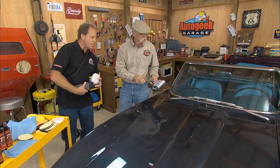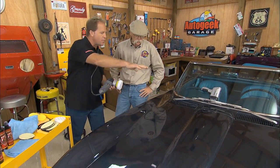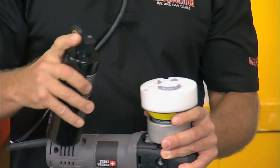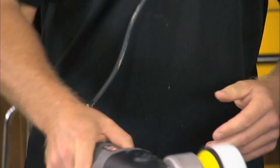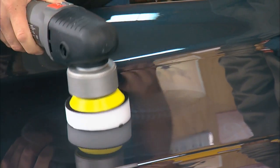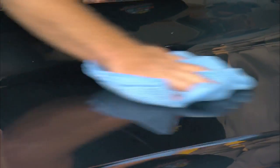While that looks pretty good, the next thing we want to do is switch over to a foam pad. This is just going to ensure that we've restored all the gloss that the rest of the paint around it has. It's not done yet — it looks like it's gone, but maybe if you got this in the right light you could see some hazing, just because we're using more aggressive products. You always want to start out with your aggressive product to remove the defect, then go to the less aggressive product to restore the gloss.